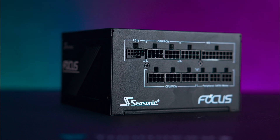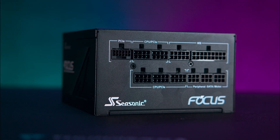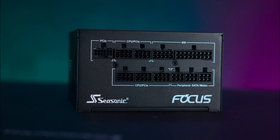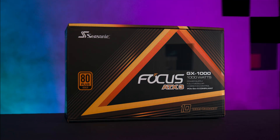It also comes with a 12V 2x6 cable, which is backwards compatible with products that use the older 12V high-power cable. It comes in various different wattages, including 750W, 850W, and 1000W.